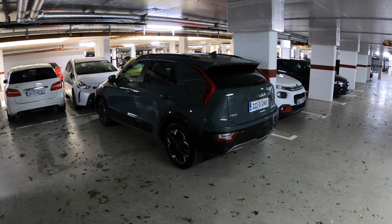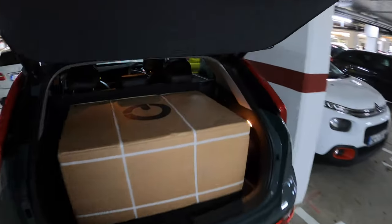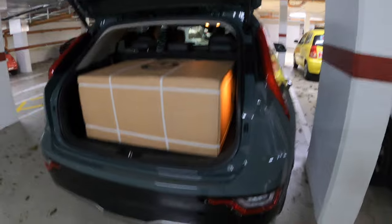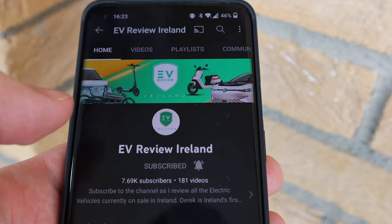Here we are with the Kia Niro EV and you can see exactly how big the box is that the GoCycle comes in — fairly substantial. If you're interested in all things EV and you want to support the channel, hit the subscribe button and the bell icon so you don't miss any further updates.